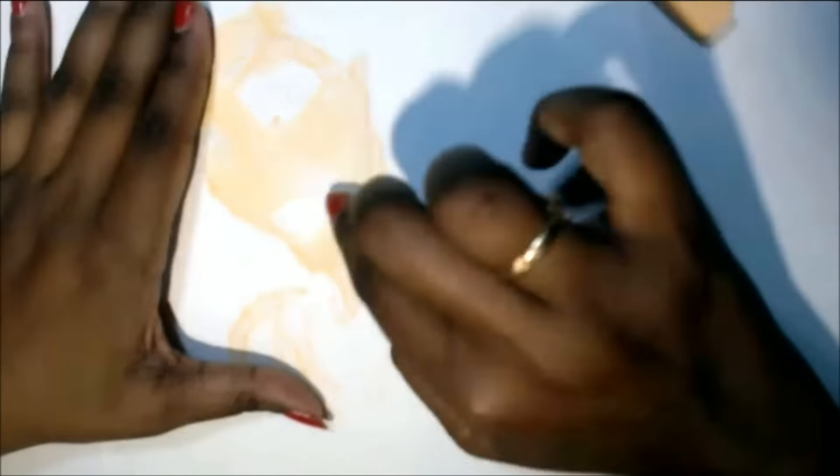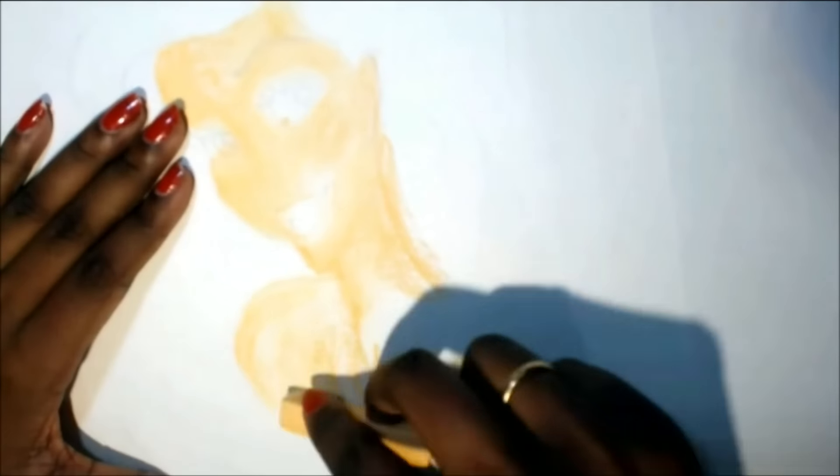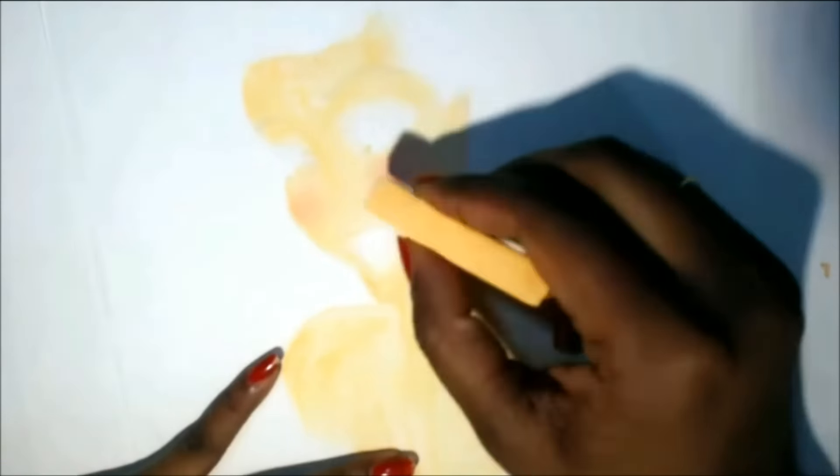Hey everyone, I am back with a new video. It was so nice of you for taking your time to check out my previous one. Hope you all liked it. In this drawing, I have used soft pastels and water-based markers.